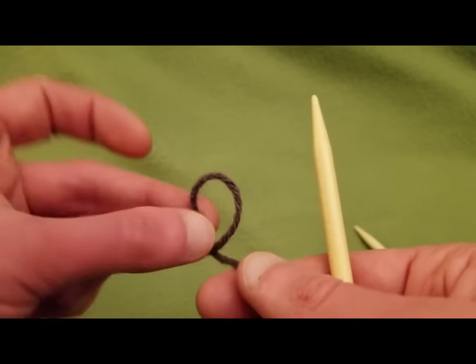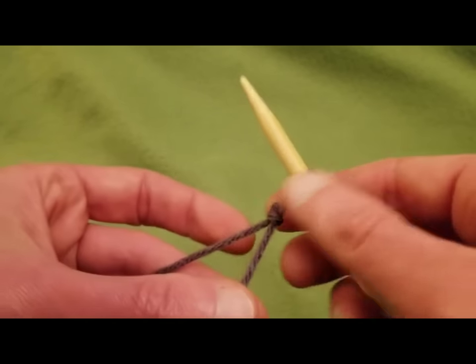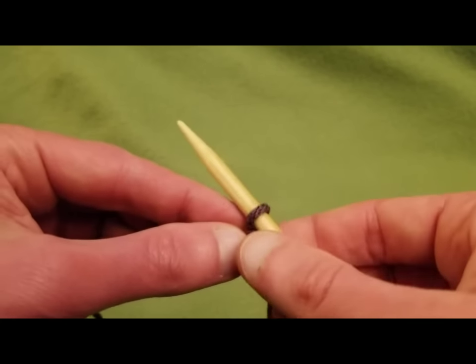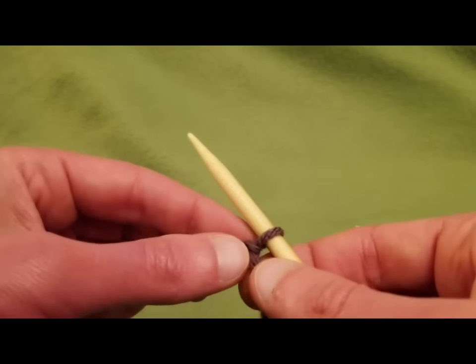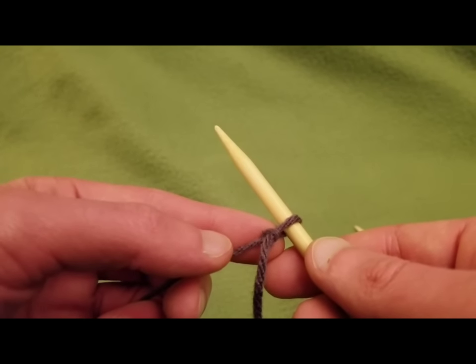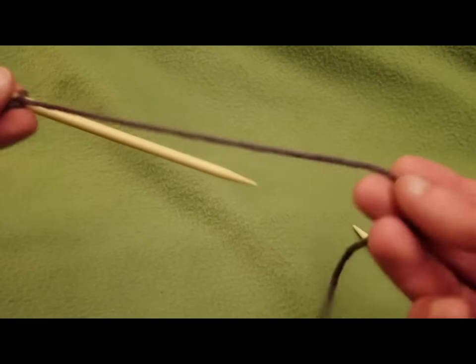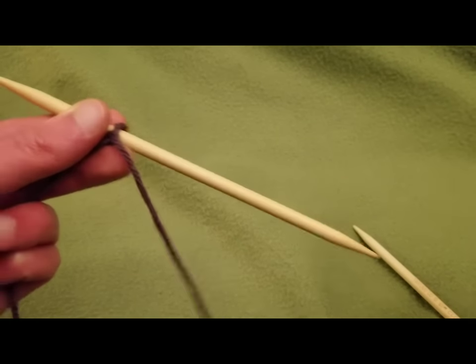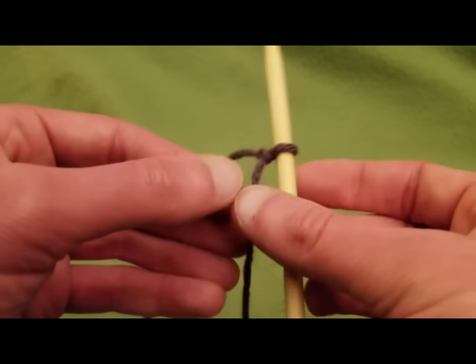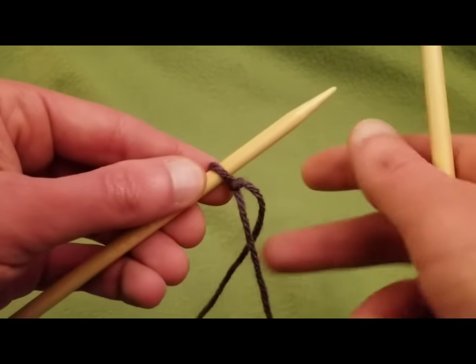So what we're going to do is we're going to start off of course with our slipknot. I like it because it has the stability of the long tail cast on, but it has the short tail cast on capability. See, this is my short tail right here and I always like to leave a bit of length there even though I'm not going to use all of it.